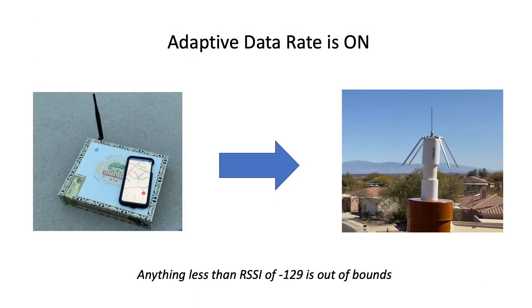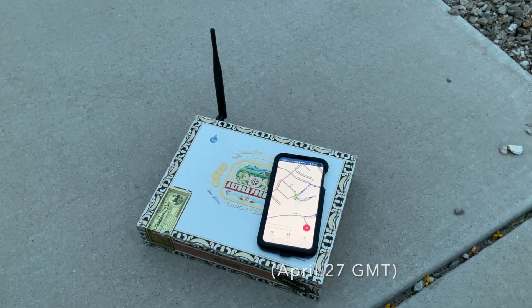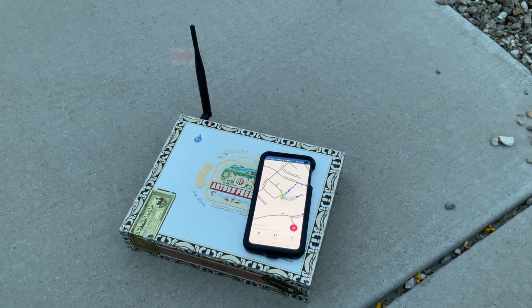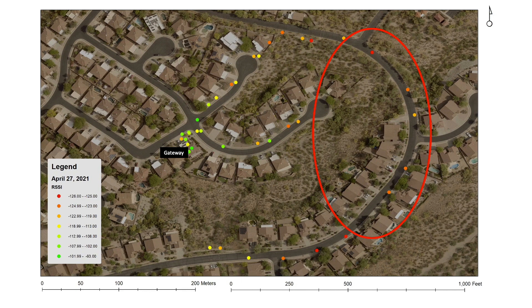So what happens if I take the same walk with a commercial antenna attached to my node? It's April 26th and this time I'm going to take the walk with this improved antenna — a little 2 dBi antenna purchased from Adafruit. In this case we do increase the frequency of hits to the east, but the signal strength is still rather marginal.